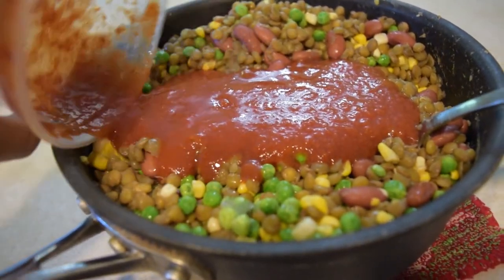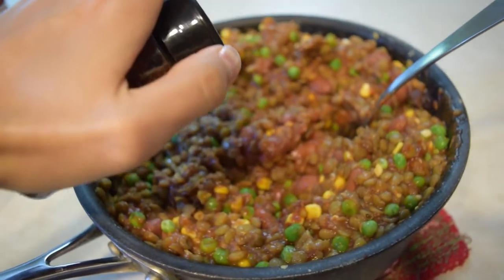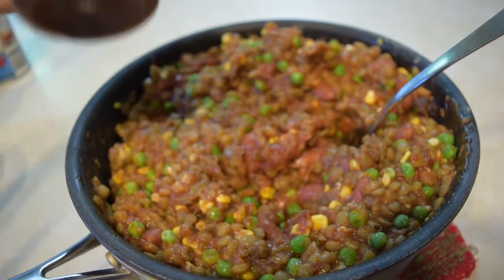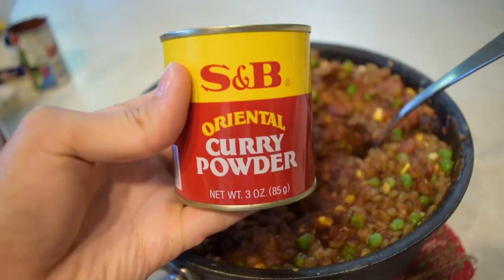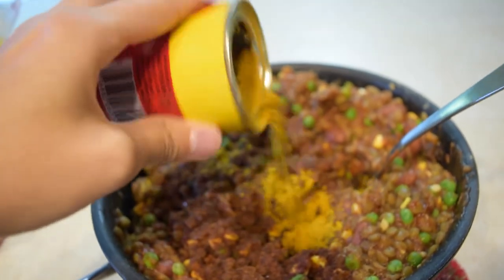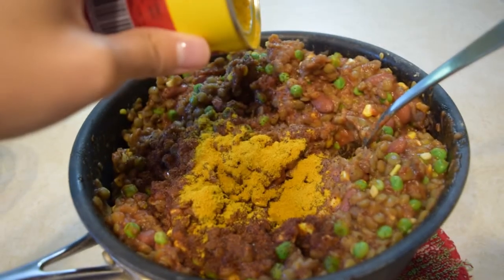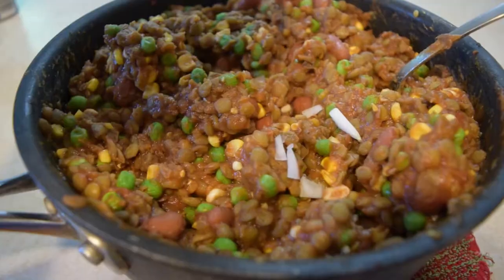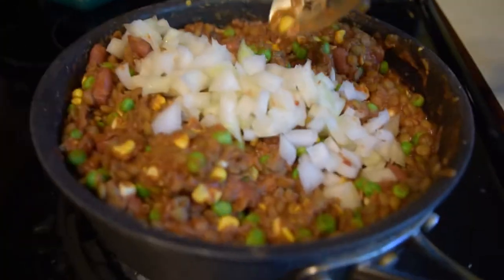I actually ran out of sauce so I had to use tomato paste as well, but it's nice to just have like a regular spaghetti sauce or just plain tomato sauce. And then add whatever spices you want. I added chili powder and curry powder — curry powder gives it that extra kick and that special flavor, and it brings out the spiciness. If I had had peppers on hand I would have added those as well, but I did not, alas.